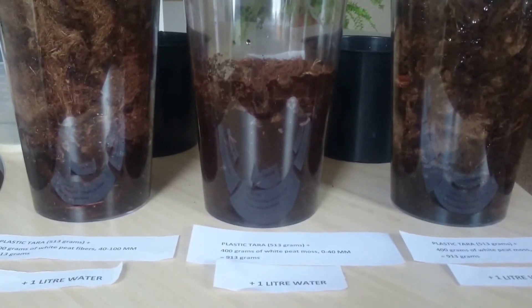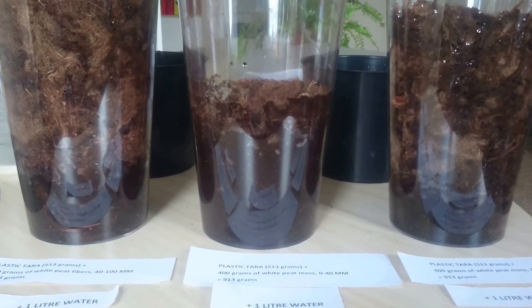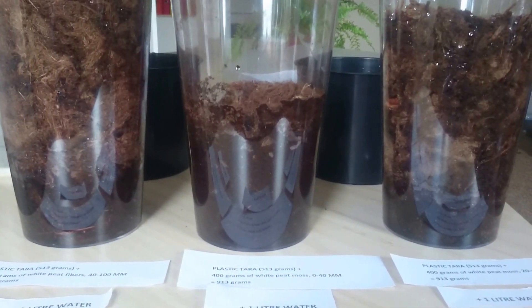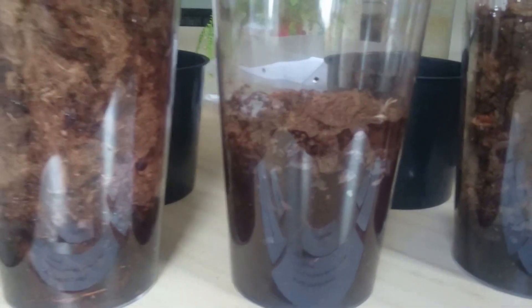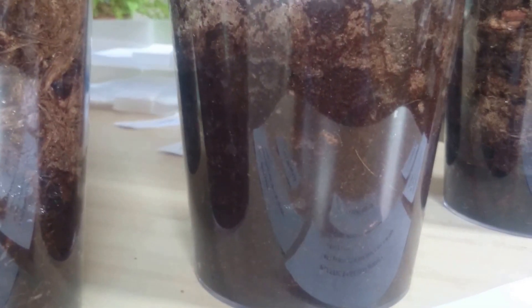We added one liter of water to each sample to see how each PITMOS type would react — whether it would absorb the water and how. Starting with 040: as you can see, almost all the water is absorbed and the sample is already very wet. Water is not floating — it is actually absorbed. The entire one liter of water is fully absorbed by the 040 sample.